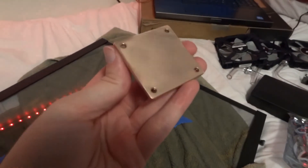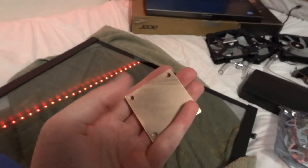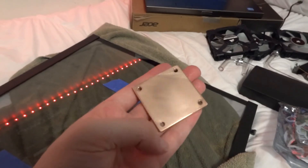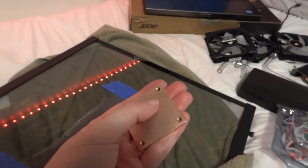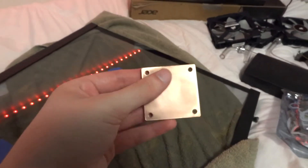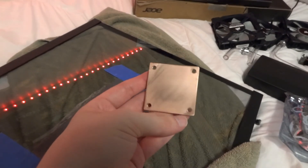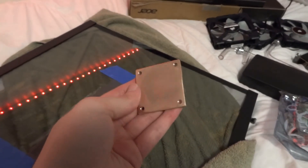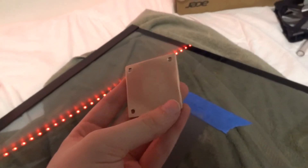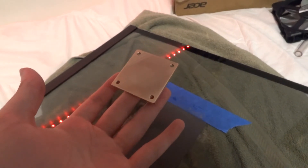I just spent the last hour lapping the water block. There's a little bit of layering visible versus the rest of the block — this part is slightly lower — but for the most part the block is completely flat. I could spend a little more time on it, but since I'm lapping both the block and the CPU, I'm not overly concerned. It's looking pretty good so far.